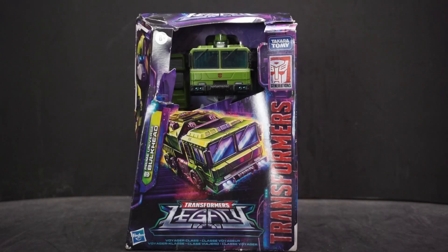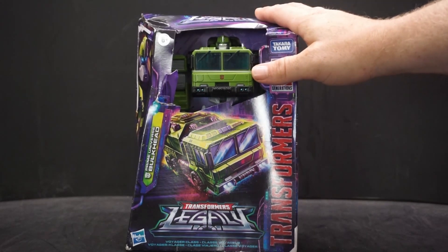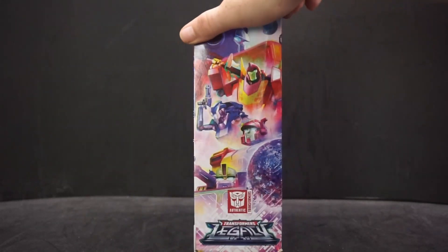Hey everyone, April Potter here, and today we have another Transformers Legacy figure to look at. This time it's Prime Universe Bulkhead — a voyager class figure. Very cool, I was looking forward to getting this.